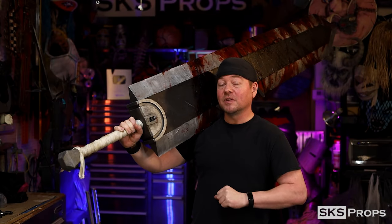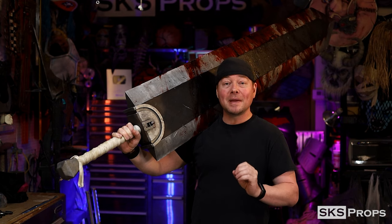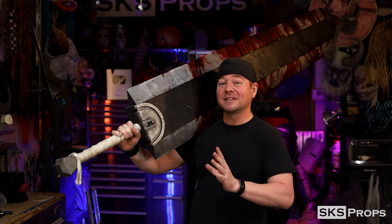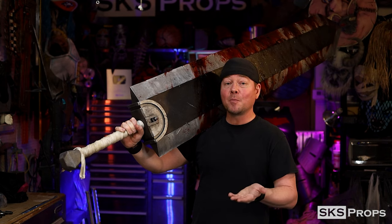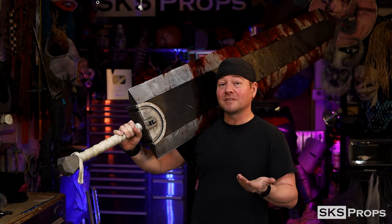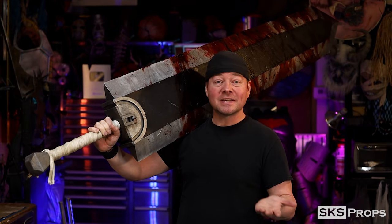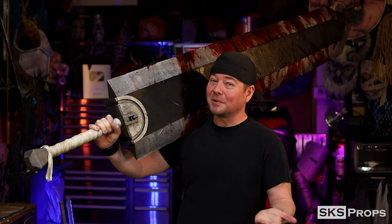If you remember back to my templates video, I told you that when I start a new project I look and see what other makers have done, and a lot of people have made this particular sword. So I scoured the internet to see what everyone else had done — what kind of pitfalls they had, what worked, what didn't — and then came up with my own version of it. There's no point in starting from scratch if you can learn from other people's mistakes.